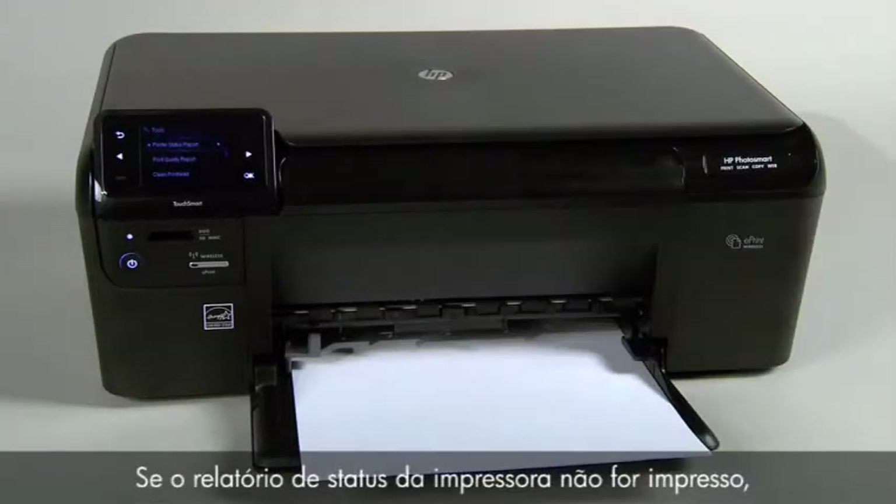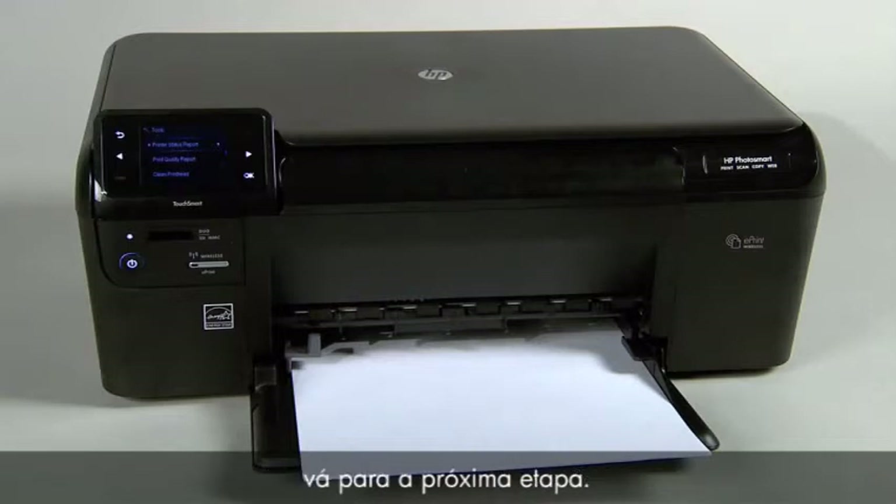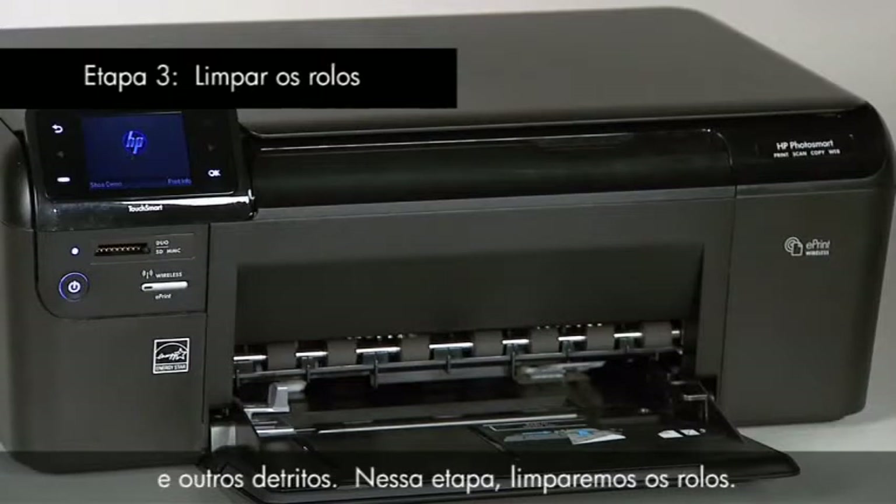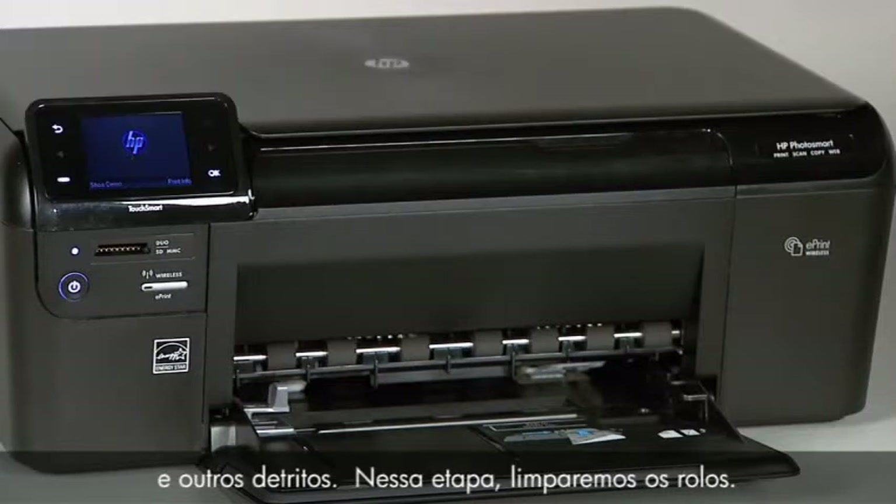You may then reconnect the USB cable and continue printing. If the printer status report does not print, go on to the next step. Printer rollers get dirty from dust, paper fiber, and other debris. In this step, we'll clean the rollers.